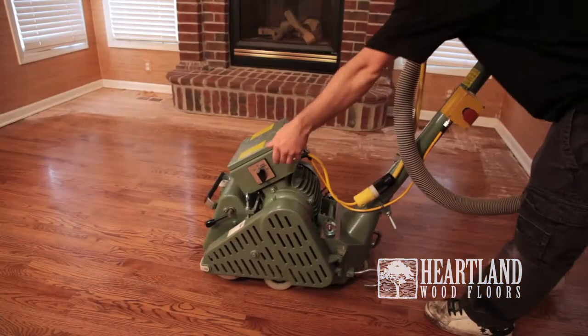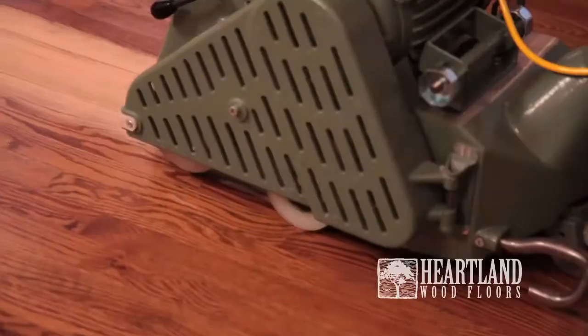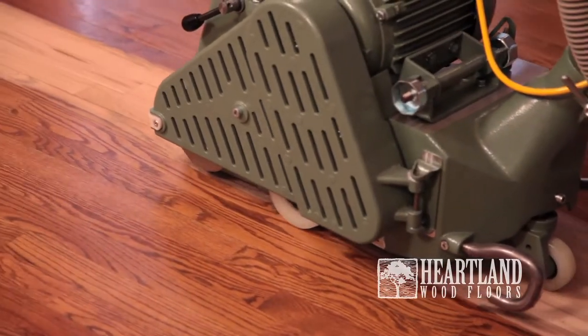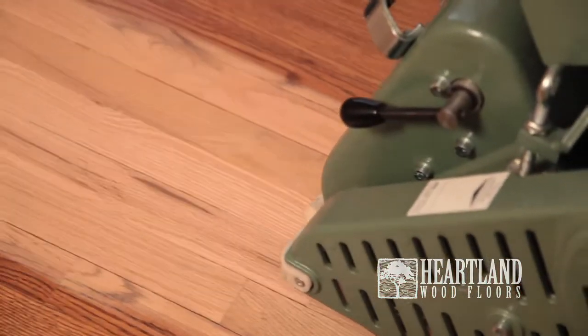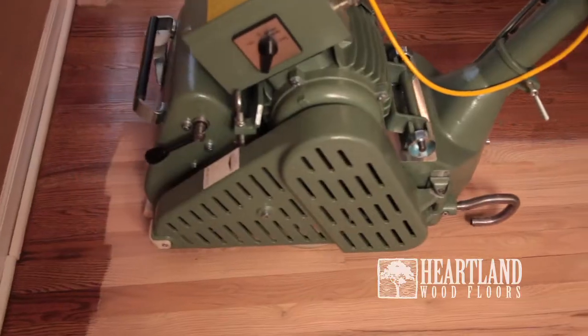Depending on the current wear, the wood floor will be sanded with the belt sander two to three times. The belt sander will remove any contaminants, existing stain, and finish from the floor.